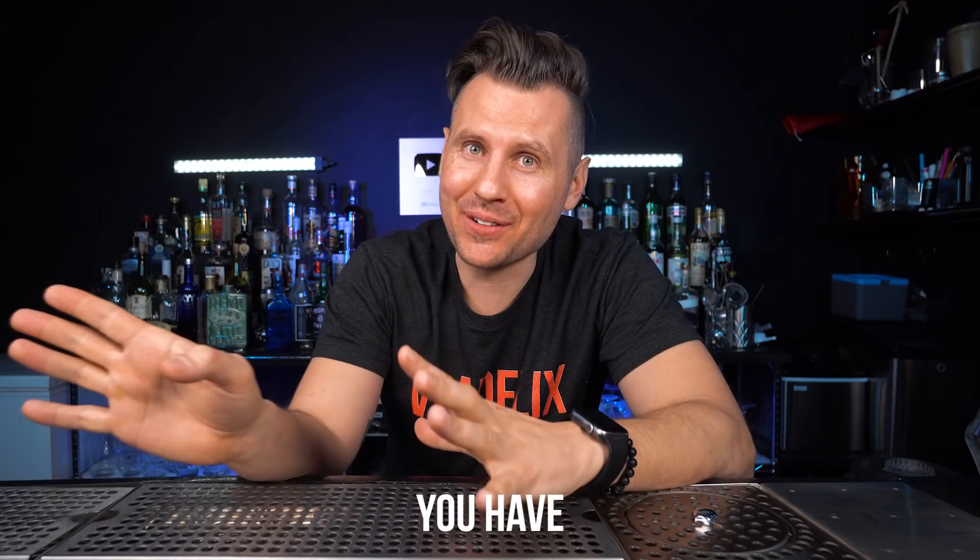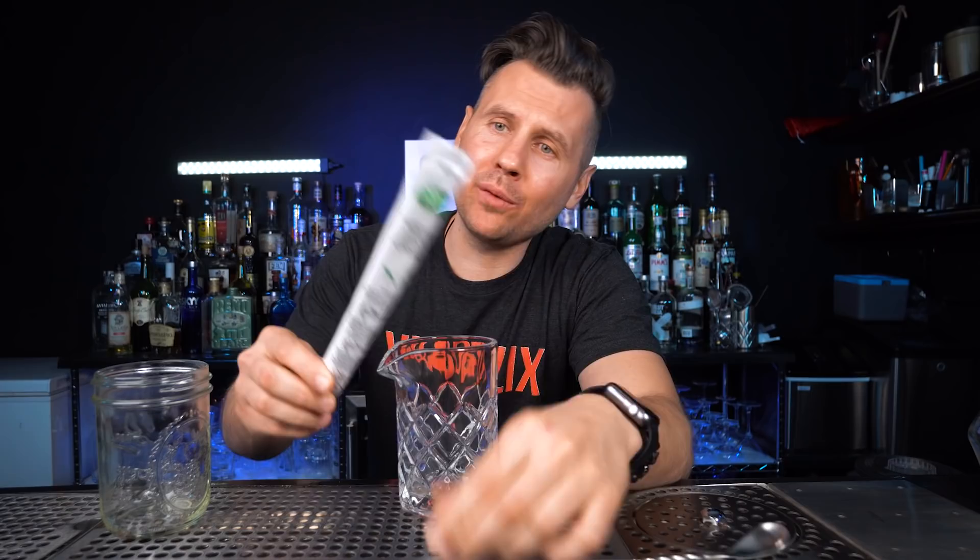First: bar spoon and a mixing glass. We need these for cocktails such as Old Fashioned, Manhattan, and Negroni — basically all cocktails that need to be stirred. Instead of a mixing glass, you can just use a glass jar, and I'll be replacing the bar spoon with chopsticks. You don't even have to use a mixing glass all the time — just take a chilled glass, put in ice and ingredients, and stir with a regular spoon.